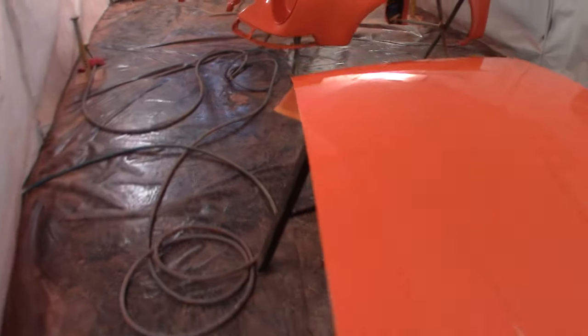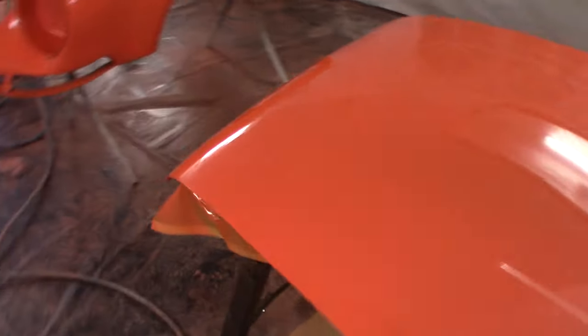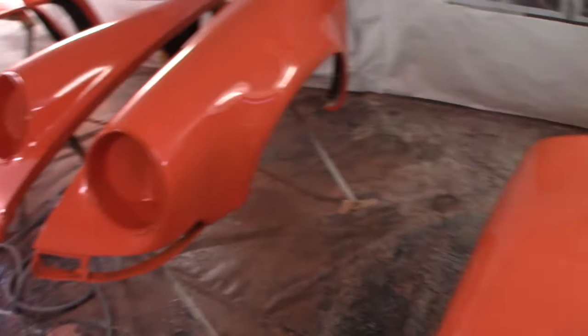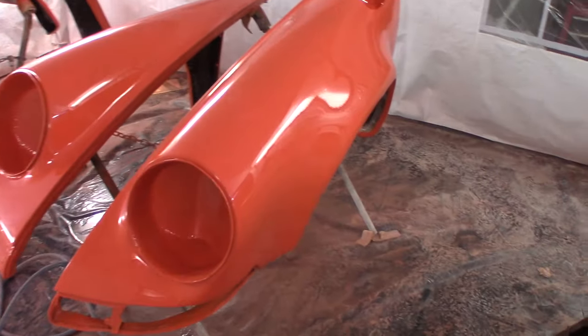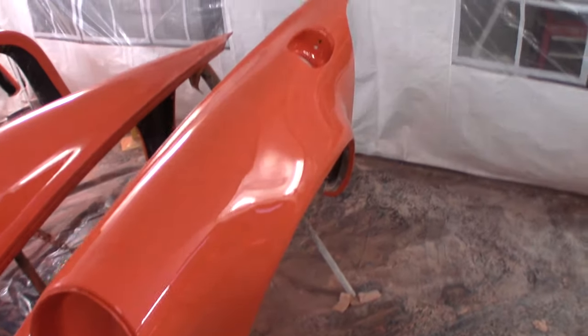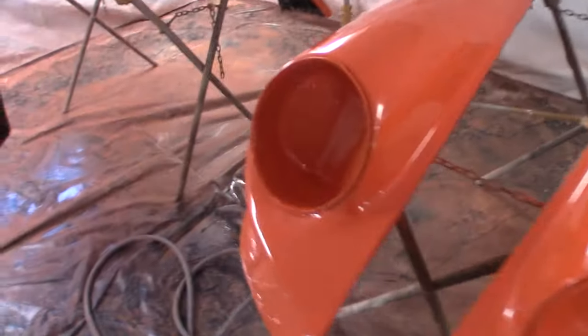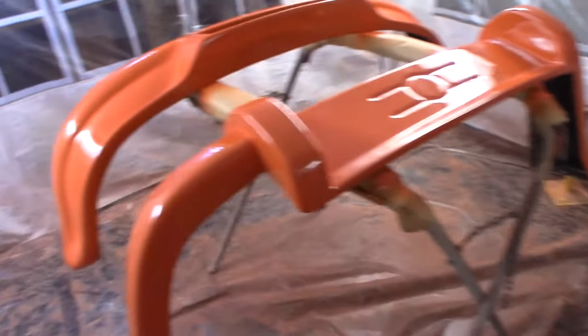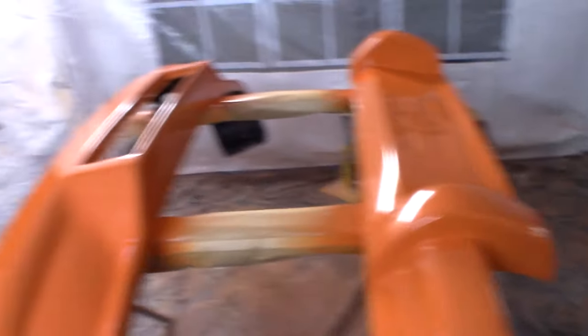And here we are, parts are all painted. These ones came out much better — I definitely learned to do the clear a bit better. I didn't thin it down this time and I also gave it a lot longer between coats, about 15 minutes between coats because it's pretty cold today, so it's come out pretty good.